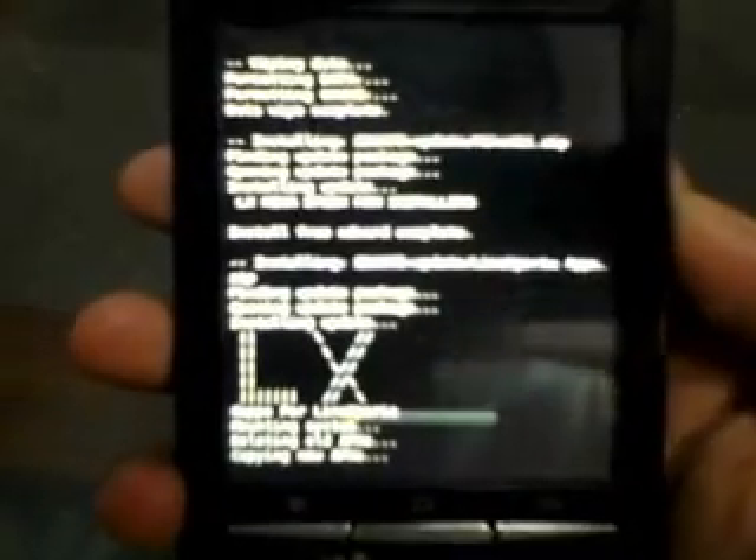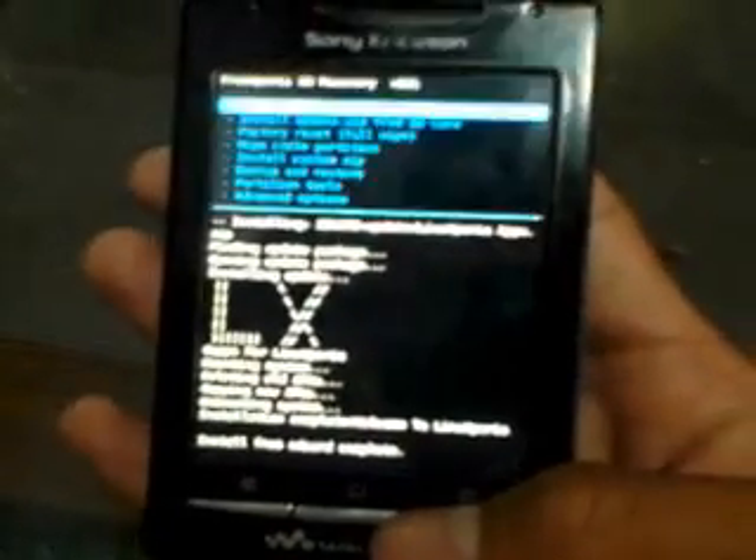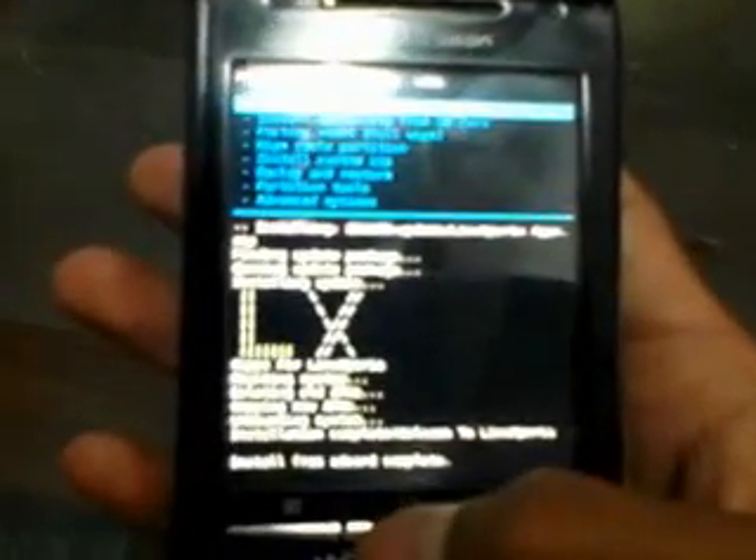After this you press the back button and select reboot, then press the home button. It's done — now it's going to reboot and install the new ROM. If you have any doubt about this you can comment on my video.